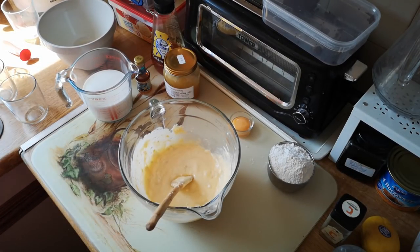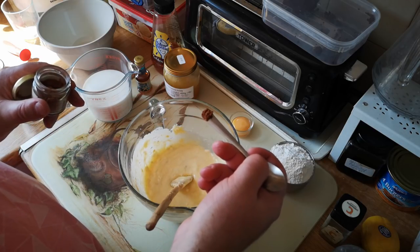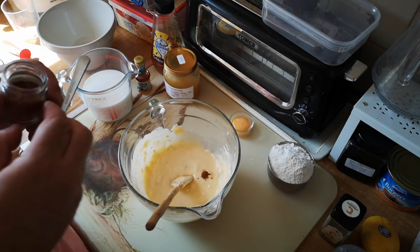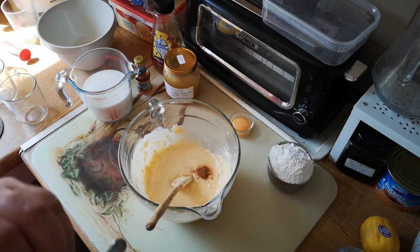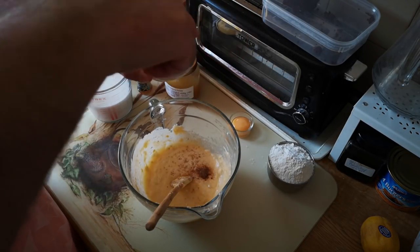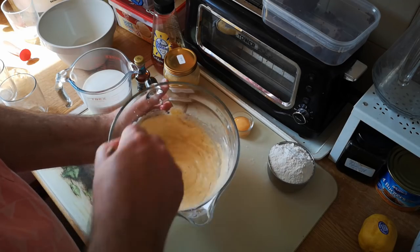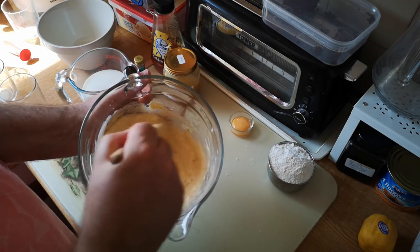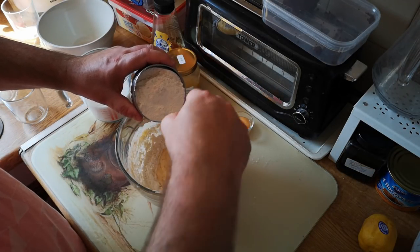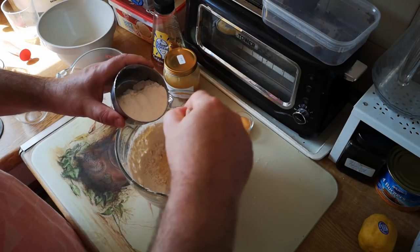For the spices, you can go as subtle or as bold as you want. I want something fairly subtle and balanced, so I've got a tiny little pinch of star anise, the same tiny pinch of cinnamon, and a little grind of nutmeg. If you've got ground nutmeg you can use that — I have fresh, so that's good. We'll mix that in first, and then add the flour a little bit at a time, stirring as we go.